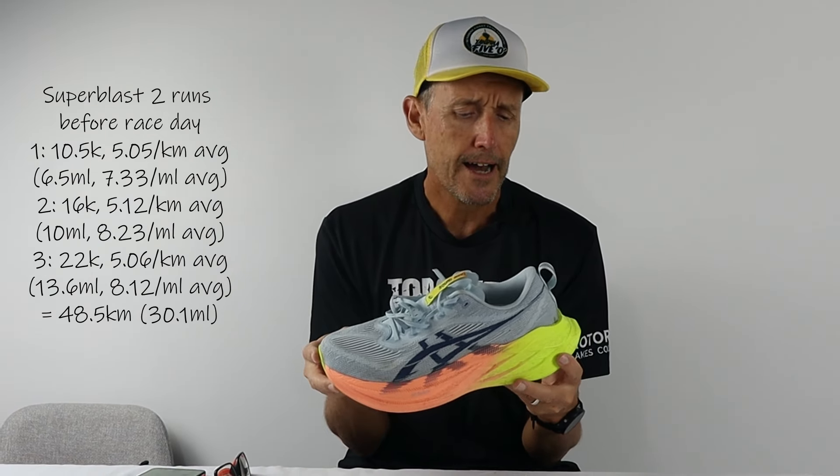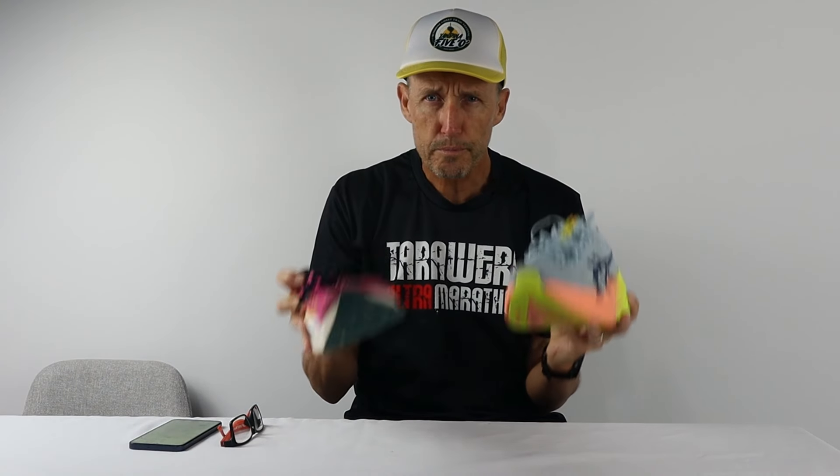It's time to break down the ASICS Super Blast 2s and how they performed for me in the Sunshine Coast half marathon, and would I run in them again in a race situation? I've got to say from the outset, I'm mighty impressed with this shoe. I had only done three runs leading into race day — a long run and a couple of easier runs over about 10k — but I wanted to give the shoe a real hit out in a race format at those faster paces, and the shoe really did impress me. There was a little issue towards the back end of the race which I'll touch on, but overall it was an enjoyable experience running in the ASICS Super Blast 2s.